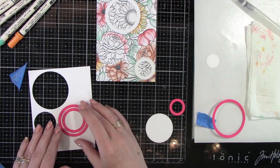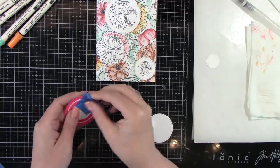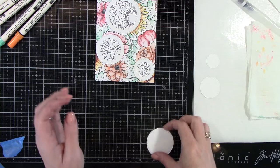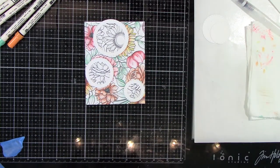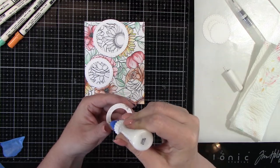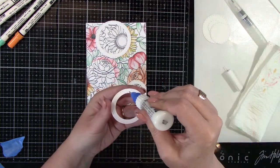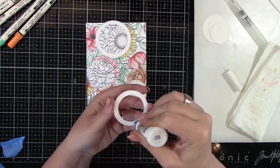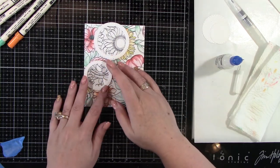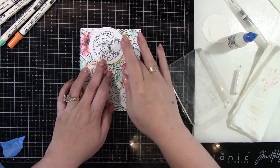Just put those together and run that through my die cut machine. Something you could do is cut out multiples of those frames and stack them up for dimension. I wanted the sentiments to be the dimension on this card, but that's a personal choice. So I'm going to use some liquid glue. Now that my background is also dry, you can take a heat tool to it or put it aside to dry. I'm going to adhere down my circle frames — I just cut these out of regular white card stock. Put those in and now you can see it's highlighting that those spots are not colored. I like that it's reversed from the traditional spotlight stamping.